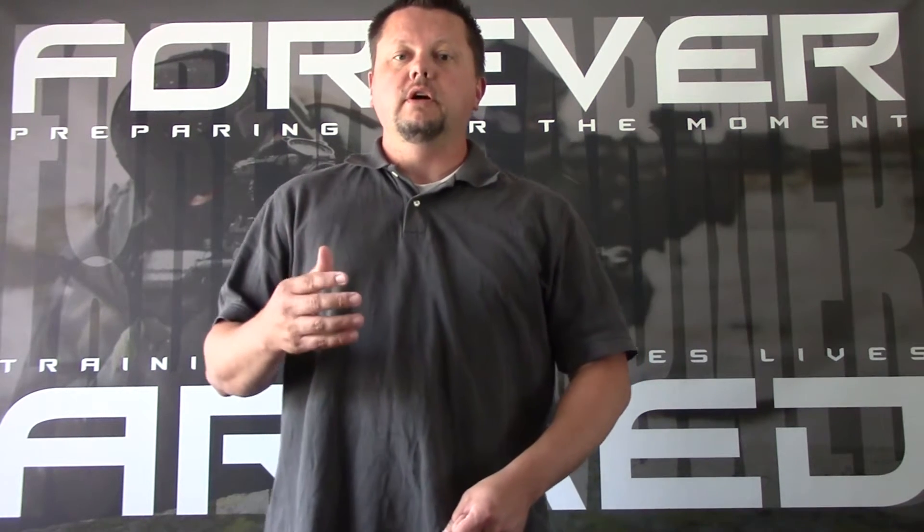Hey everyone, Scott here with ForeverArms. Today we're going to start a series of videos on one-handed gun manipulations. In today's video, part one, we're going to take a look at drawing the gun, reholstering the gun, and reloading the gun with your strong side hand only. In my case, I'm right-handed, so my right hand is going to be my strong side.